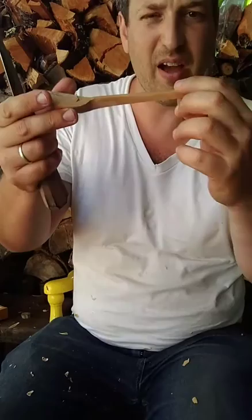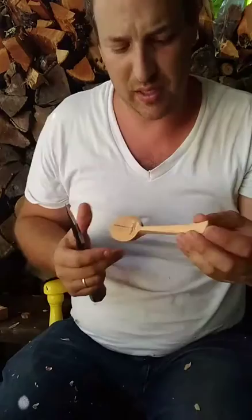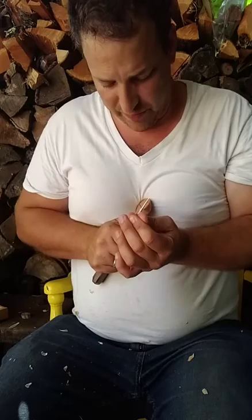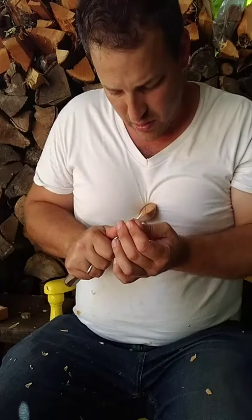Now I need to re-trim the top. You can see how on the top there are some subtle places where it's just not as smooth a curve as you would think. It's funny — as the spoon gets more refined, your ability to discern little wobbles and imperfections also increases. Which is good, because it means that as you go from rougher to more finished, you can create smoother lines. But I never try to create those lines right off the bat.